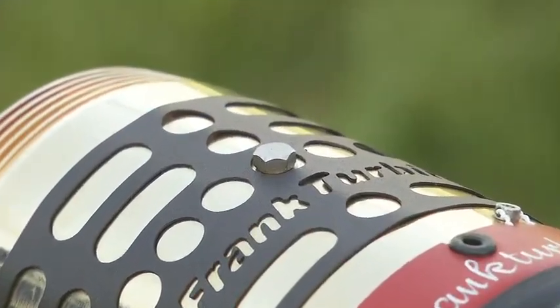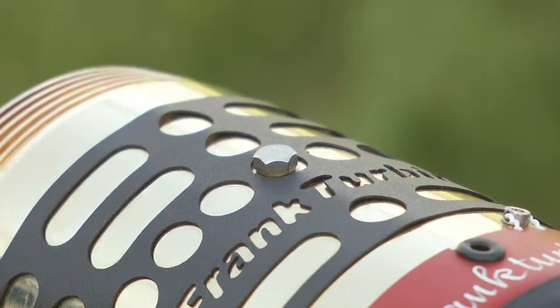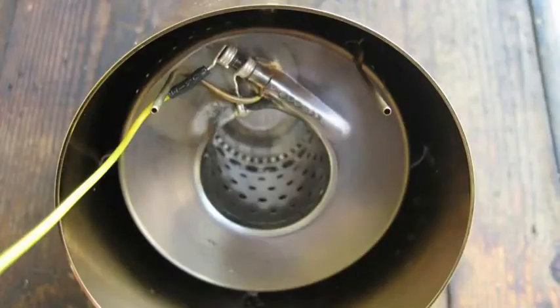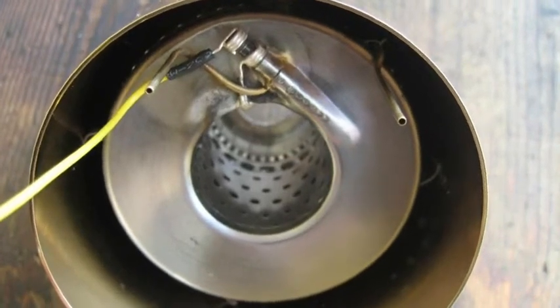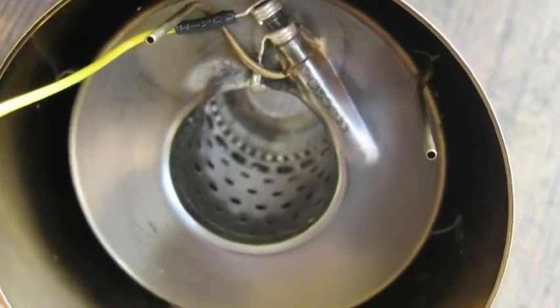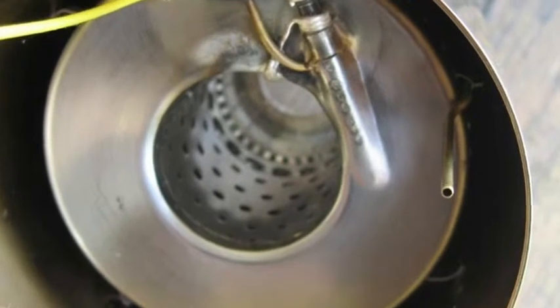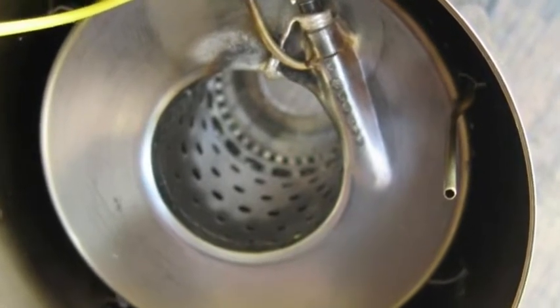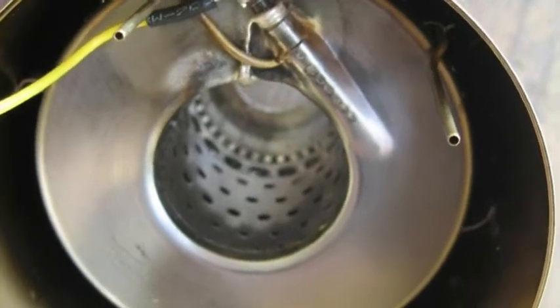The turbine must be mounted so that the hex screw is visibly at the highest point of the turbine. It is also possible to rotate it about 30 degrees clockwise when looking at the turbine from the starter side. In no case should the turbine be mounted counterclockwise, as otherwise the burner can be damaged.